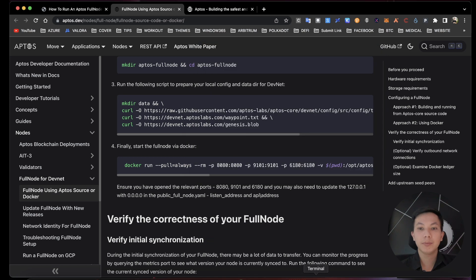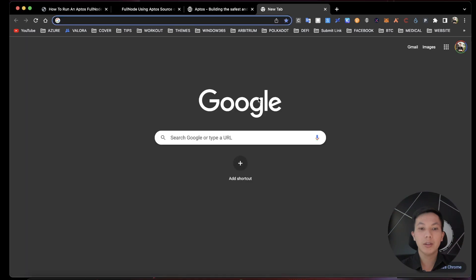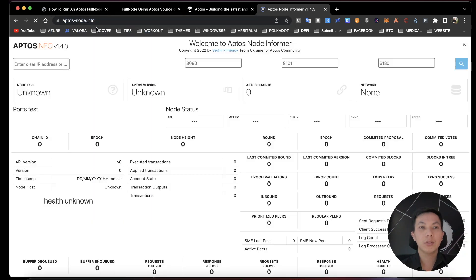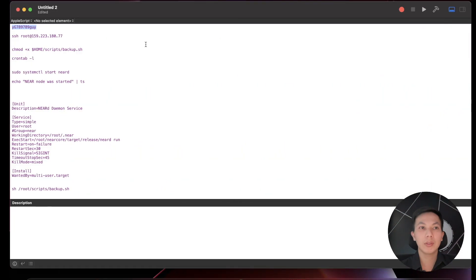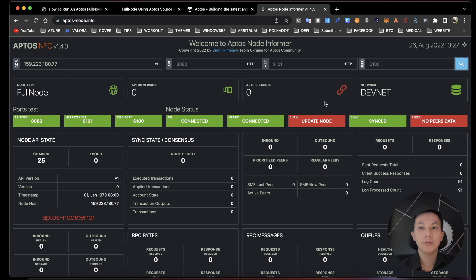After it's running, you can check your node health using aptos-node.info. Just enter your IP address there to check it. Now your Aptos node is healthy and everything is fine.